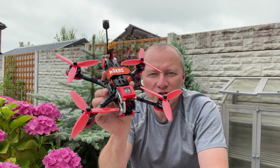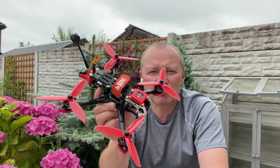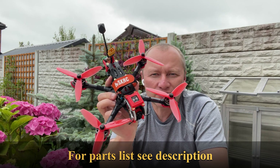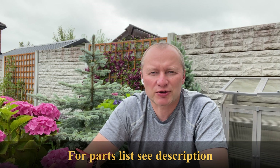Today we're going to build this. It looks like a pretty standard 5-inch quad, but it's rather not, so if you're interested in FPV builds please stay tuned. While I'm holding this I'll also take a chance to remind you guys about the subscription — likes and comments are much appreciated.